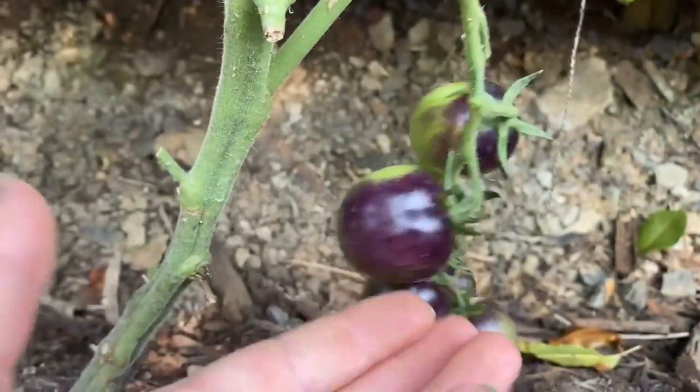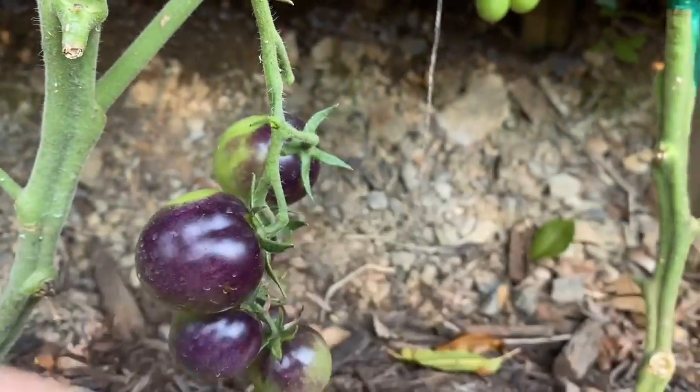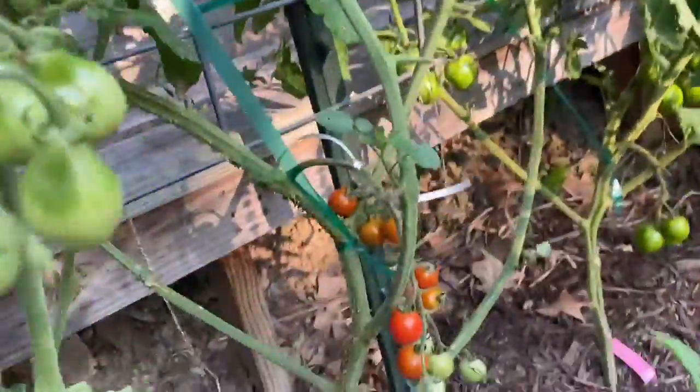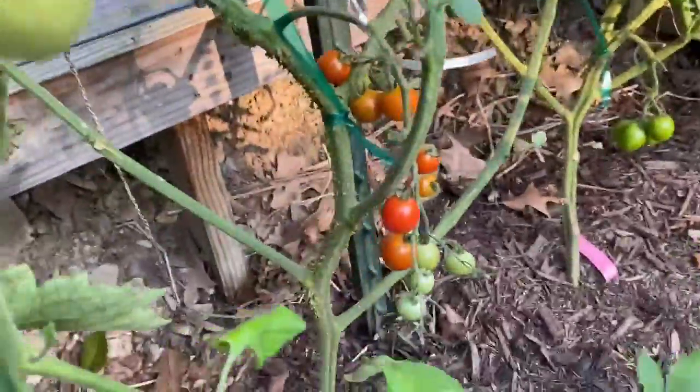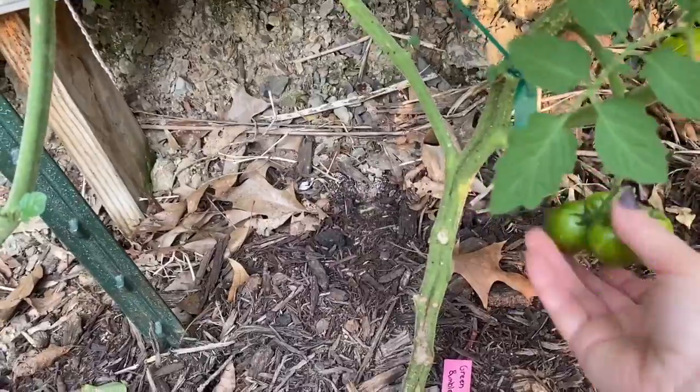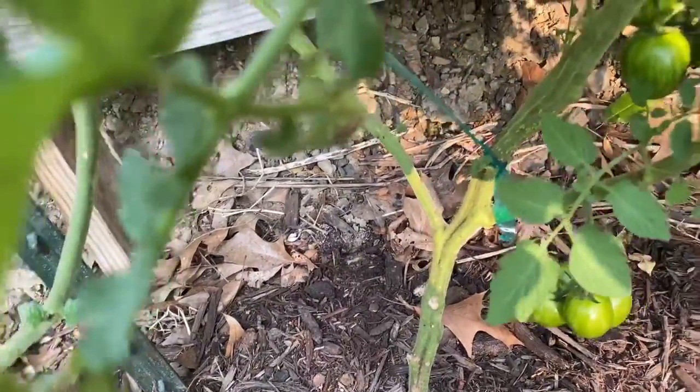You guys ready for some taste tests when I get back? This one I lost the tag of — I wish I knew what it was. And then we've got some green bumblebees that have gotten ripe. Are any of these ripe? No, not quite. It's got a lot on it.